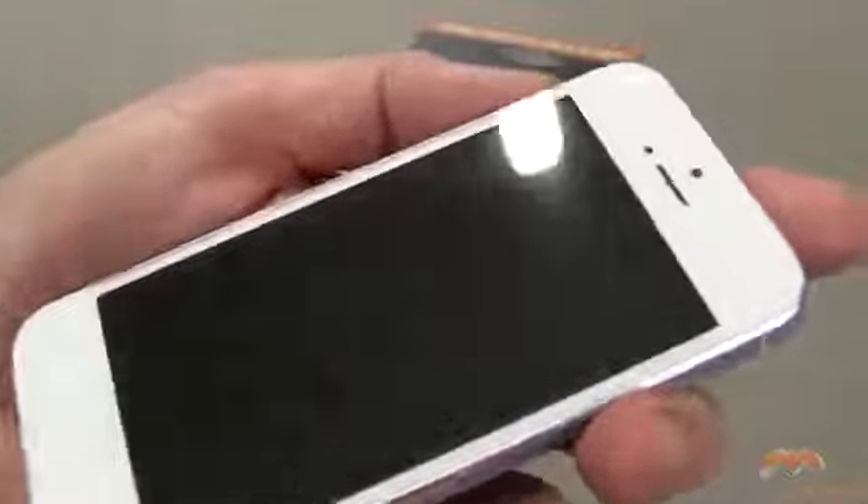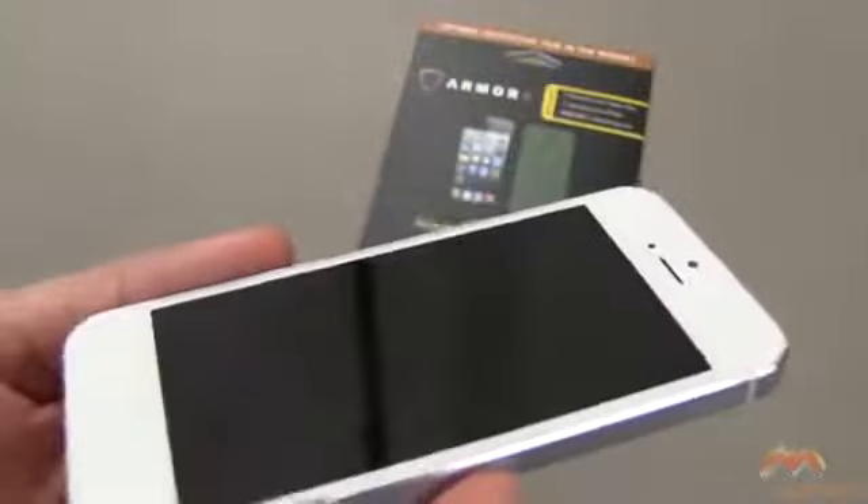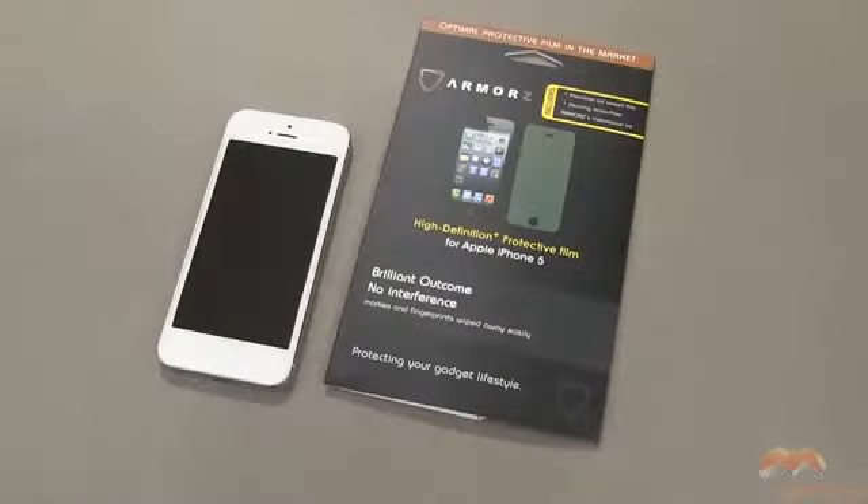I'm going to turn that off, and you'll see there are those fingerprints, but they do wipe off really, really easily without much effort. So I like it. It's the Armors High Definition Plus Protective Film for your iPhone 5. It's available now — I'll put a link in the description of this video as to where you can pick this one up. If you guys have questions, comments, or feedback, as always please feel free to let me know. Otherwise, I'll catch you next time. Take care, everybody, and have fun.